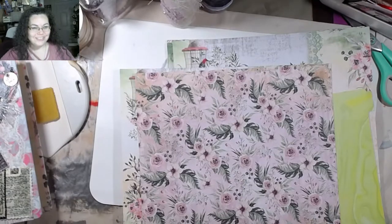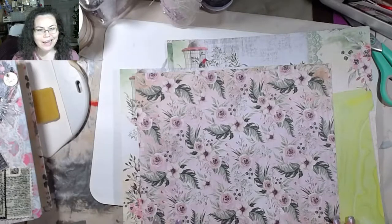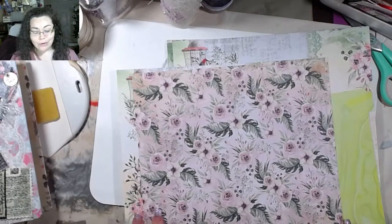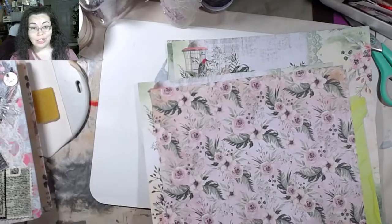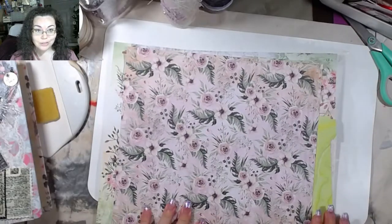Hey guys, welcome back to the channel. So today we're going to do another craft-with-me video — I don't think it's going to be too long though. Y'all seem to really enjoy the craft-with-me videos and the glue book, so we're definitely going to keep doing the glue books.